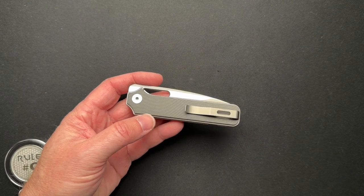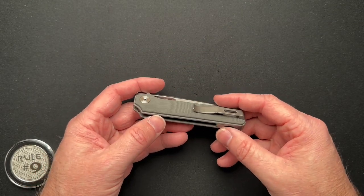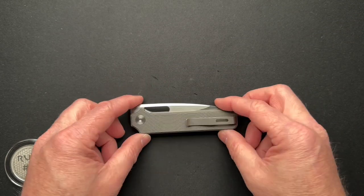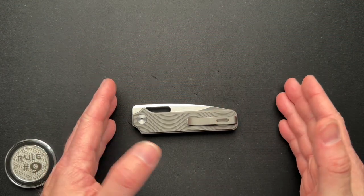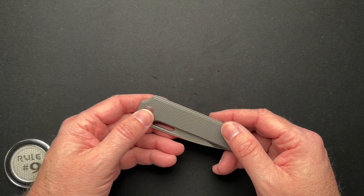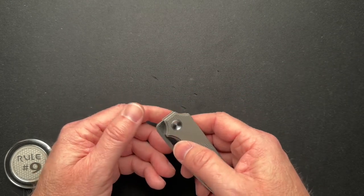I know one maker who specifically told me he puts the wrong dimensions on the website — that's just stupid. Anyway, I moved on from that maker.